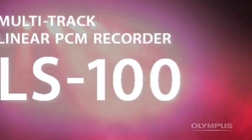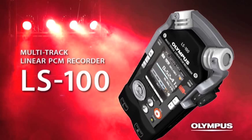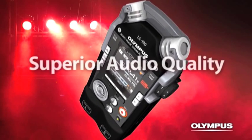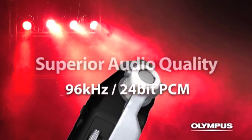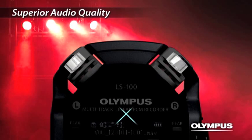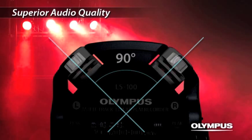Multi-Track Linear PCM Recorder LS100. The LS100, equipped with high-quality directional microphones positioned at a 90-degree outward layout, reproduces a realistic stereo feeling.